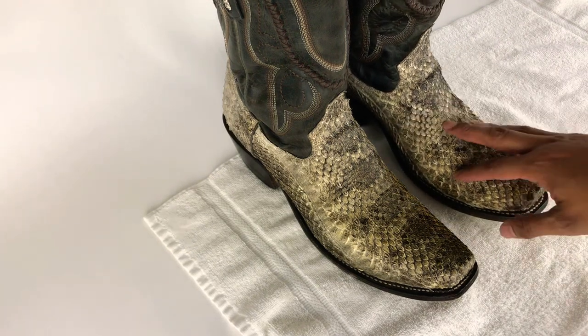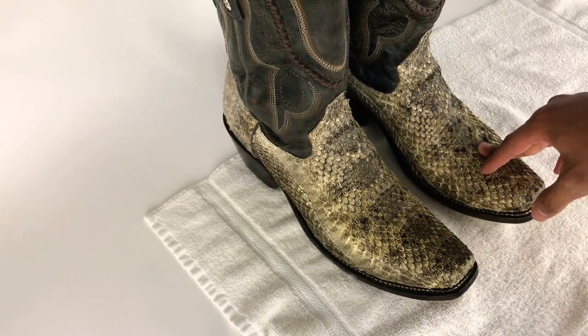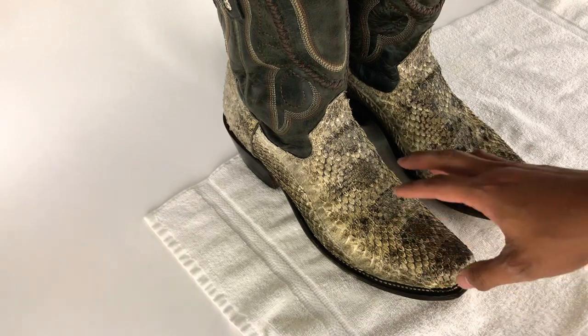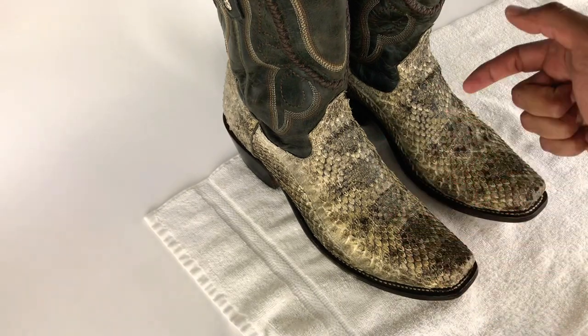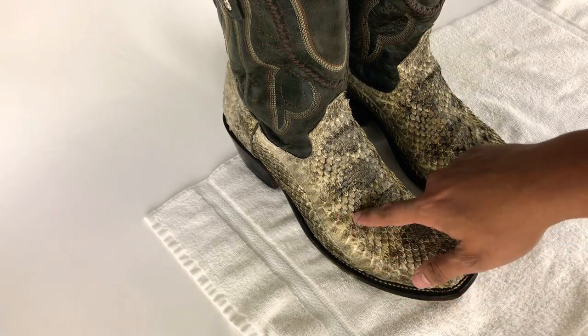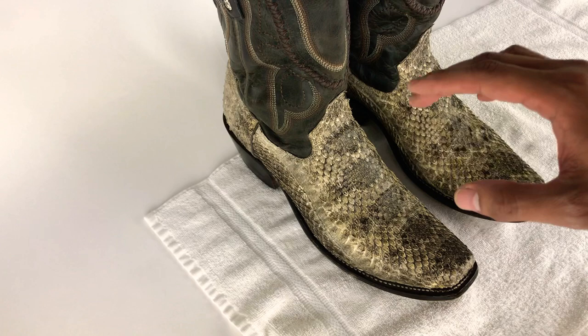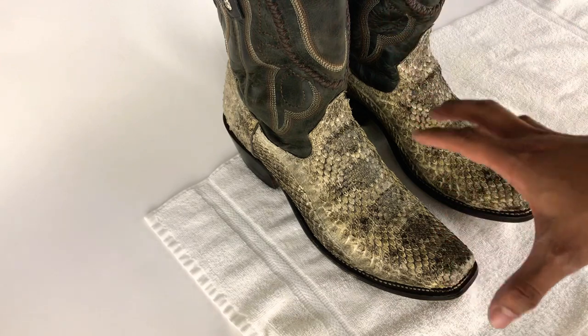Hey, what's up guys. Today we're gonna talk about rattlesnake boots and how durable they are. I actually got a few calls and returns because the skin has been cracking on the rattlesnake.